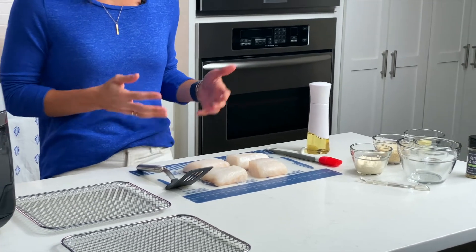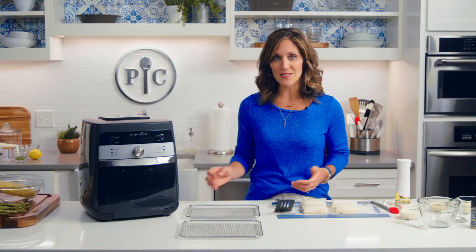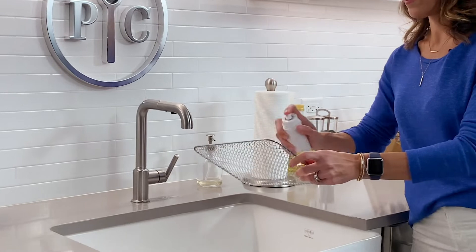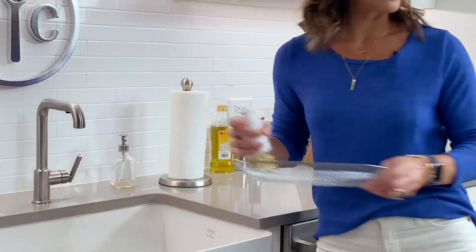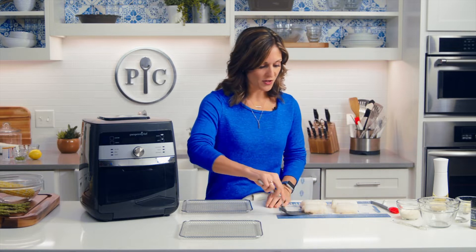It's actually a great fish to try if you're not big into fish. I like to call it a starter fish because it's just so mild and versatile. I'm going to get started by spraying the cooking tray of the air fryer with some oil so that the bottom of the fish doesn't stick. Then I'm going to transfer my fish onto the tray.